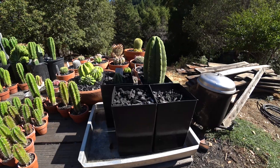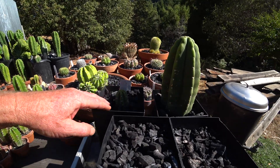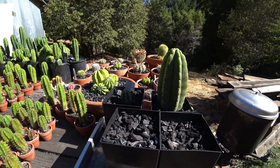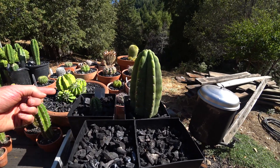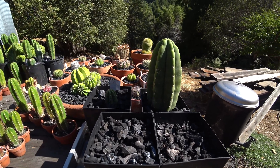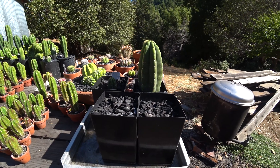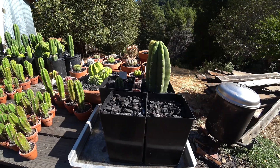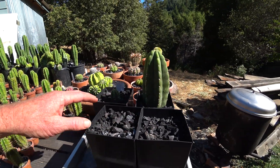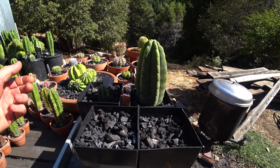When they root I'll just pull them out and transplant them, but you definitely could leave them. It uses a lot of charcoal, which isn't necessarily cheap, but when you transplant into something bigger you can just dump the charcoal out and reuse it, and use the potting soil from the bottom. From my experience rooting maybe 25 to 30 cuttings this way — some people say don't disturb them or they won't root, but that has not been my experience.